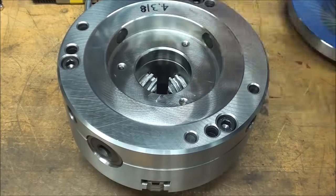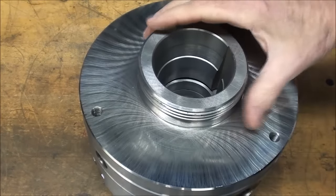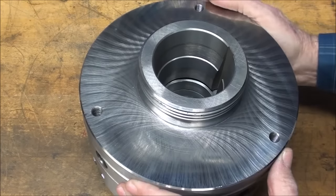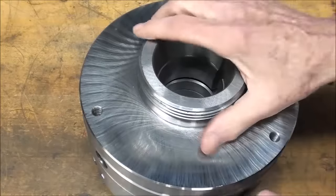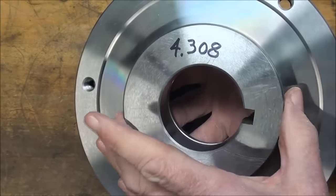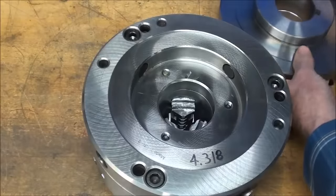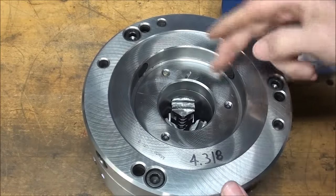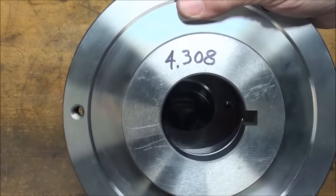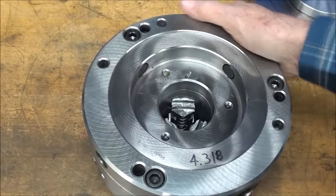In just a minute I'm going to mount this on the lathe and adjust it with a dial indicator. With the chuck backing plate in position but not secured, you'll notice there is some play — that's part of the adjustment system. I checked the diameter with a caliper and that's 4.308 inches. The bore is 4.318 inches, so there's about ten thousandths difference between the bore and the portion that goes in. That's what allows us to adjust the chuck back into zero total indicator runout.